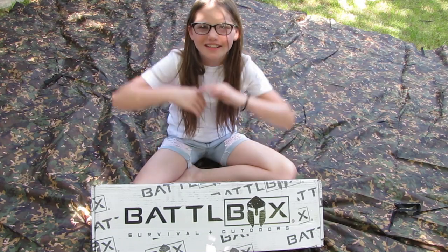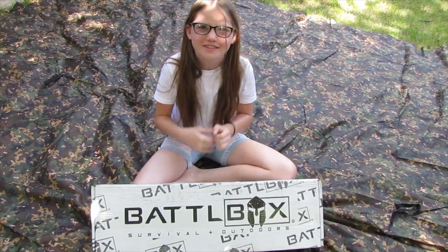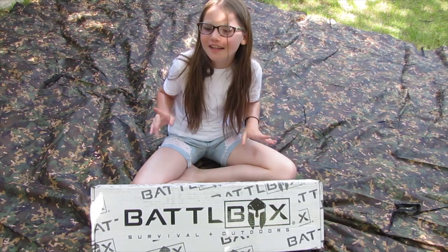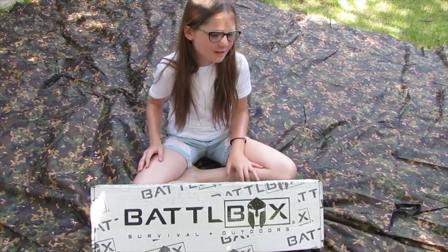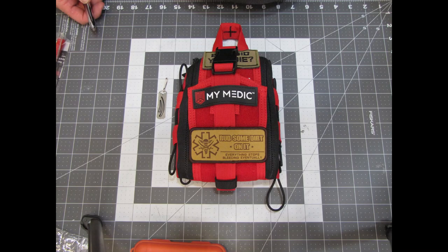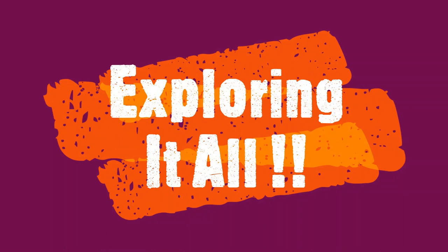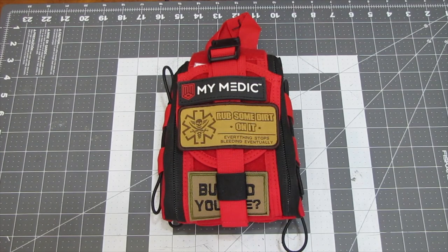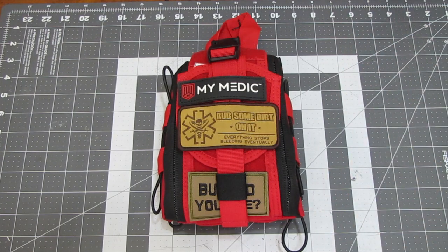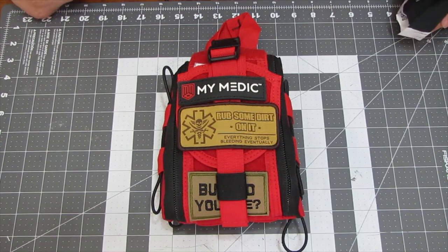Hi guys, welcome to our channel, Exploring It All. I'm Miraculous Girl, joining me and my dad when we explore. Hit like, subscribe, and ring the notification bell. Well, thank you for that amazing introduction, Miraculous Girl, and thank you everyone for joining us again here on Exploring It All.